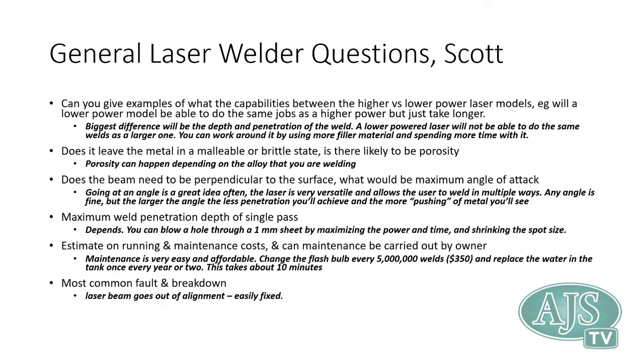The next questions are more related to laser welders. The biggest difference between a higher-powered and lower-powered laser is simply the amount of power available, which translates to spot size and, more importantly, penetration depth. More power means more metal melted and a deeper weld. You can always work around a lower-powered machine by doing multiple passes — it may take longer, but you can get the job done.